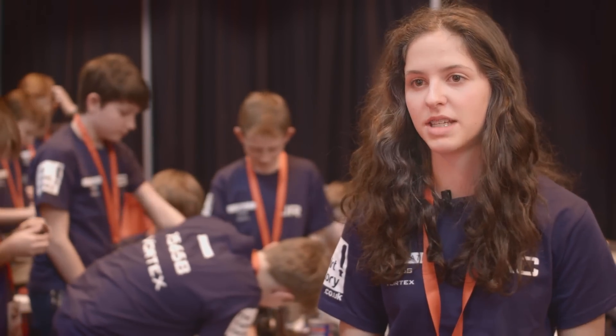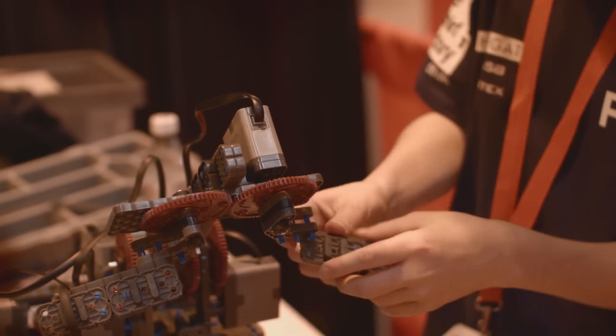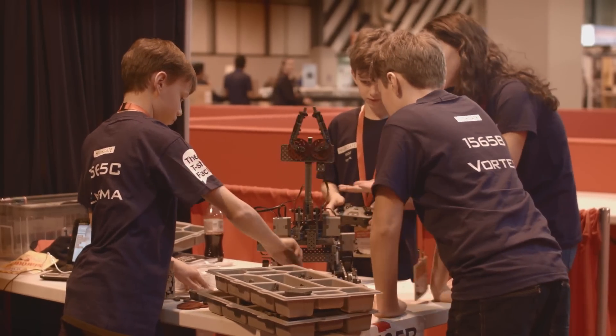My role as part of the VEX IQ team is I'm the team leader of an all-boys team. It entails making sure that everybody's got something to do, that everyone's working well together, everyone gets on, and that we build the robot in time.